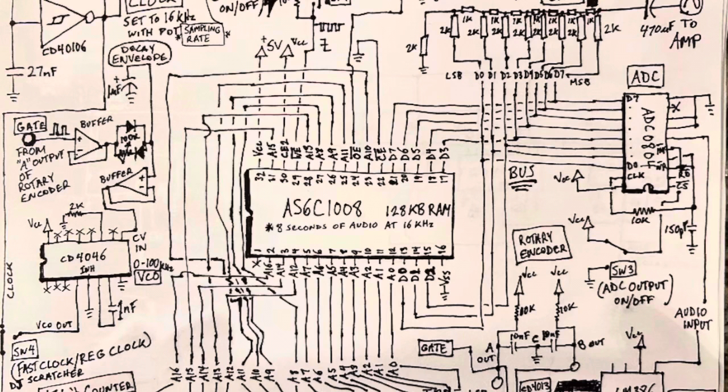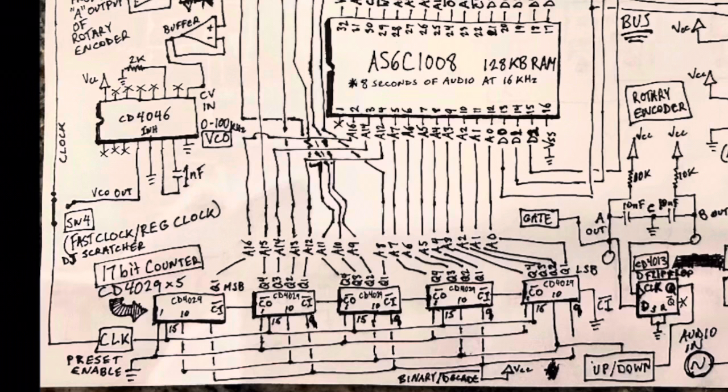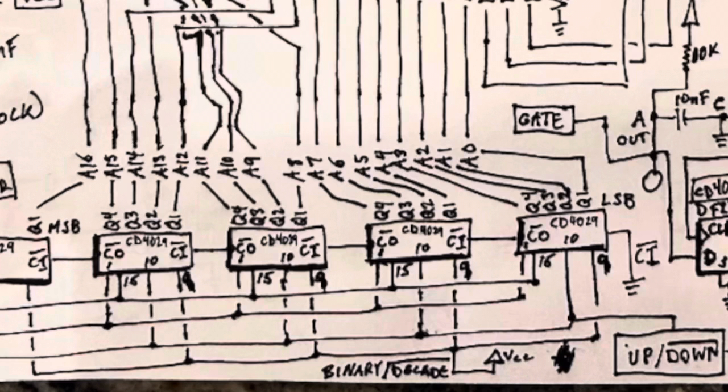The way the sampler worked is it uses a RAM chip at its core, which is controlled by a bunch of binary counters. By manipulating the binary count, you can control the bits of data. I had the idea of developing a way to manipulate the clock signal, similar to the way you would manipulate the clock in a record going backwards and forwards at varying speeds, manipulating the address lines that way.